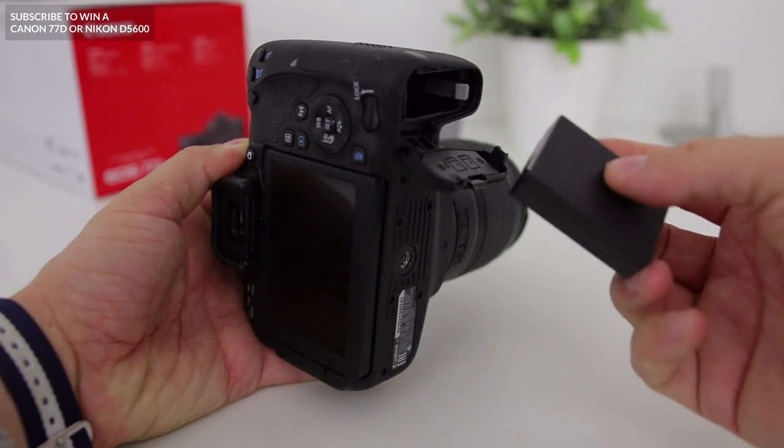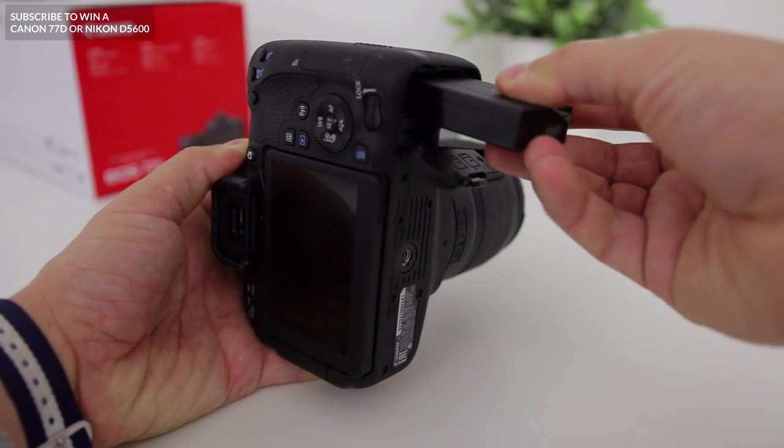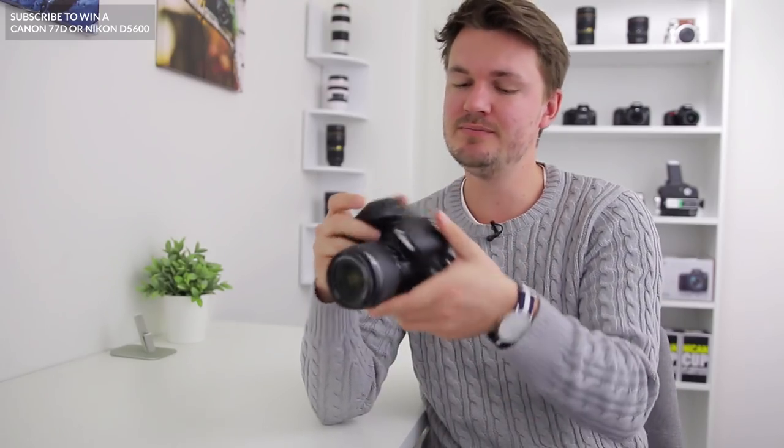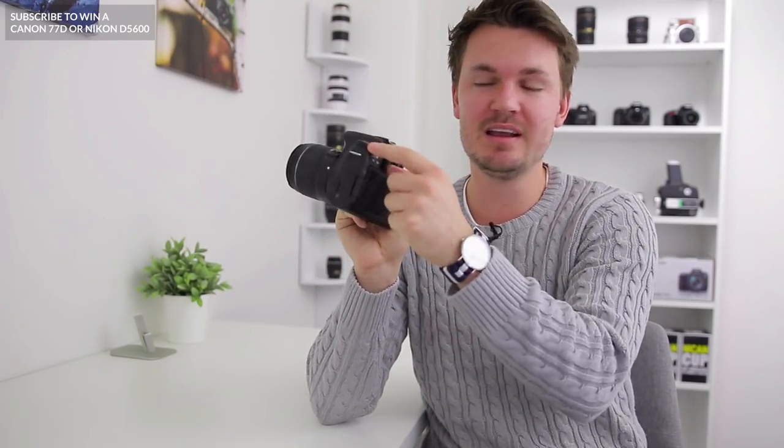Once it's open, you can place the battery into the camera, making sure these little connectors on the end here line up with the ones on the inside of your camera. Once that's done, you can close the slot and turn on the camera using the dial at the top here to see that we've got some power.